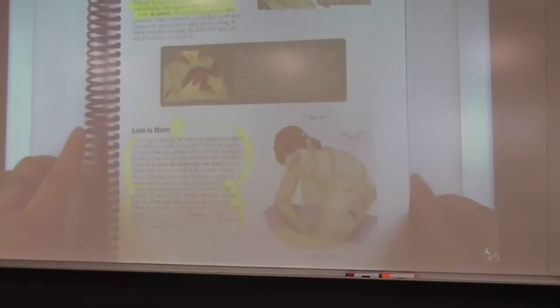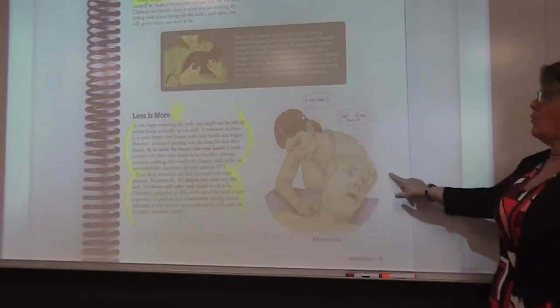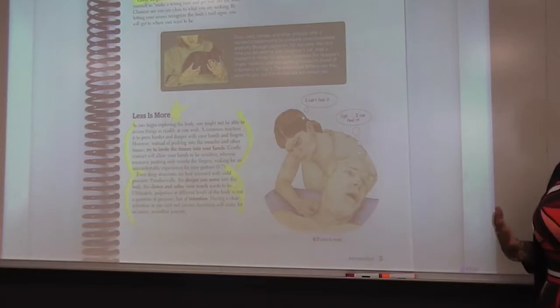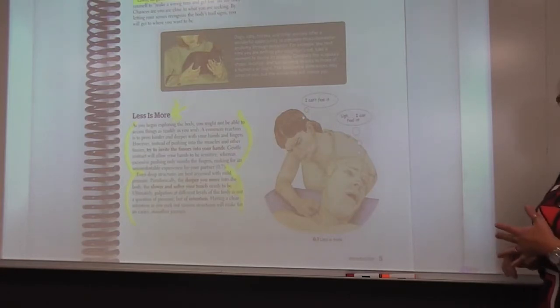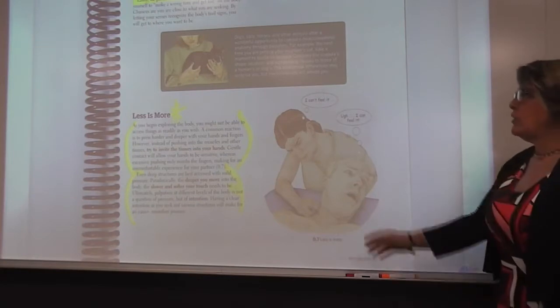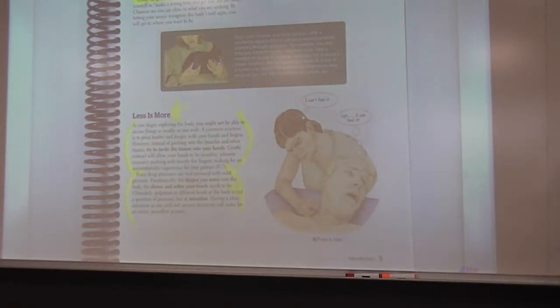On the bottom of page five, we want to remember that trying to invite the tissue into your hands is very important. Just the weight of your fingers is already setting off receptors in this person's body — they can detect whether fingers are cold or hot, and pressure detectors are already active. So pressing harder is not always better; it puts more stress on those tissues. Going deeper means going even slower, and closing your eyes will help you visualize what you are touching, especially in the neck.